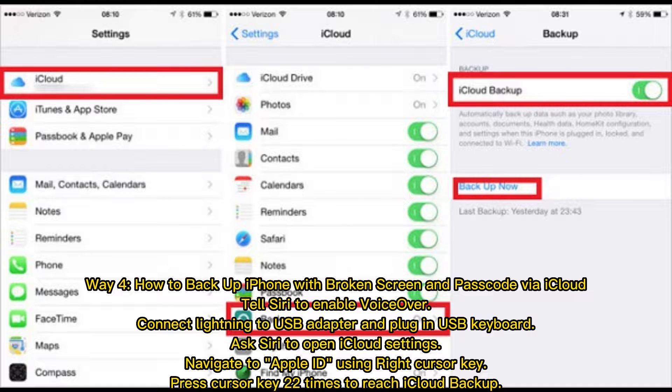Way 4: How to Backup iPhone with Broken Screen and Passcode via iCloud. Tell Siri to enable VoiceOver. Connect a Lightning to USB Adapter and plug in a USB Keyboard. Ask Siri to open iCloud Settings, then navigate to Apple ID using the Right Cursor Key.